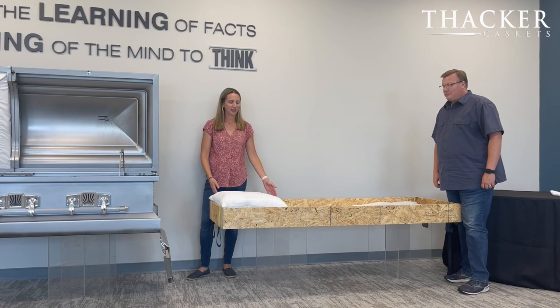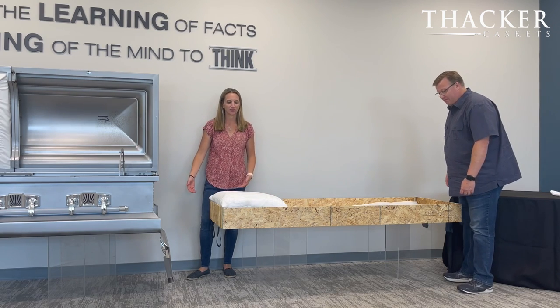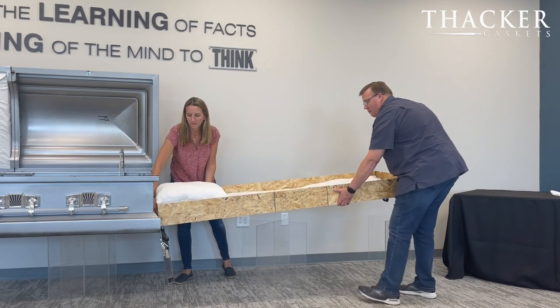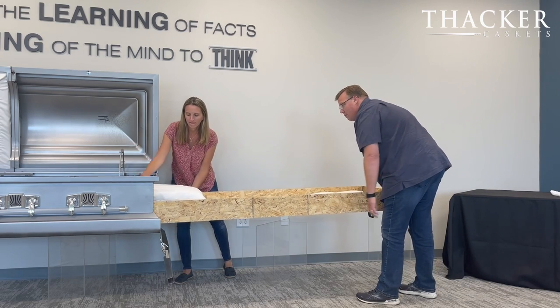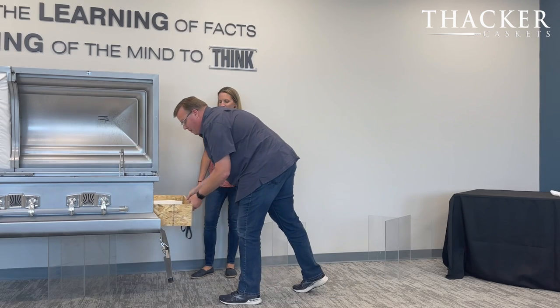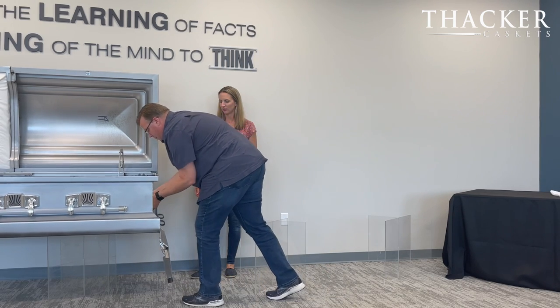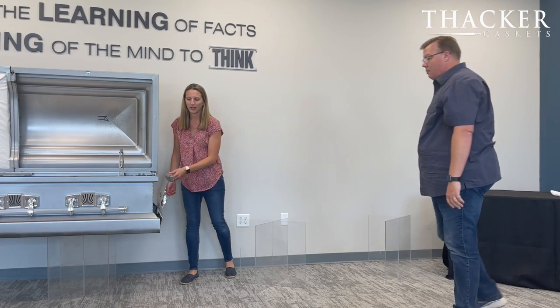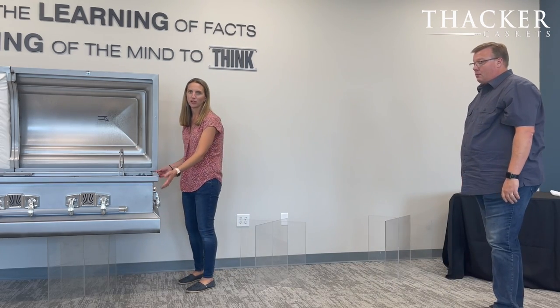Next we're going to take the insert and slide it into the casket. With some assistance, we'll slide it in, then fold up the end, replace your bolts, and also replace your corners.